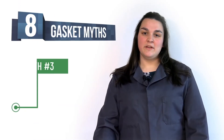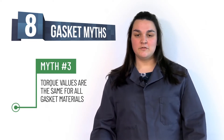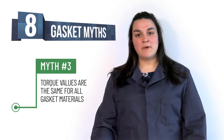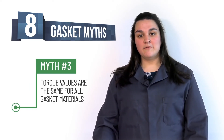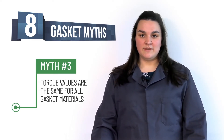Myth number three: torque values are the same for all gasket materials. When looking at torque values, you should always refer to the bolting material, K factor, and the maximum working pressure that is used. You should also keep in mind that for soft gaskets, the maximum compression is 15,000.